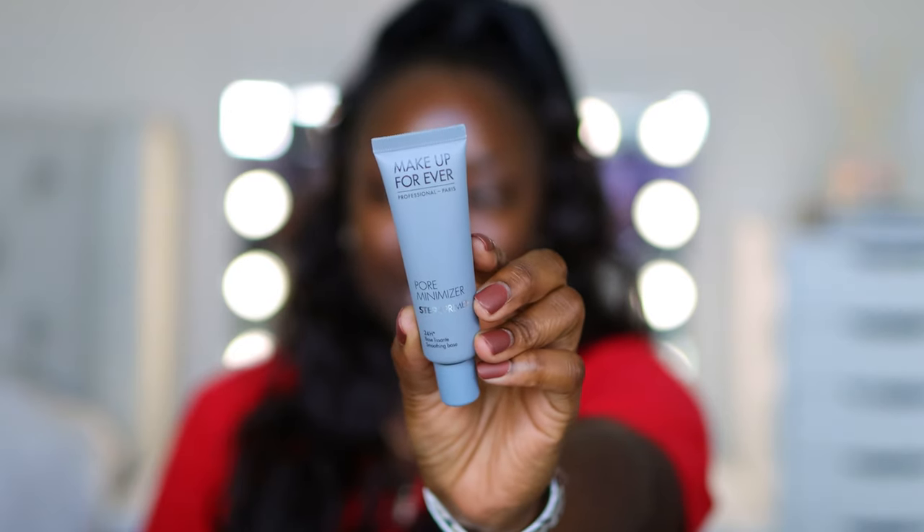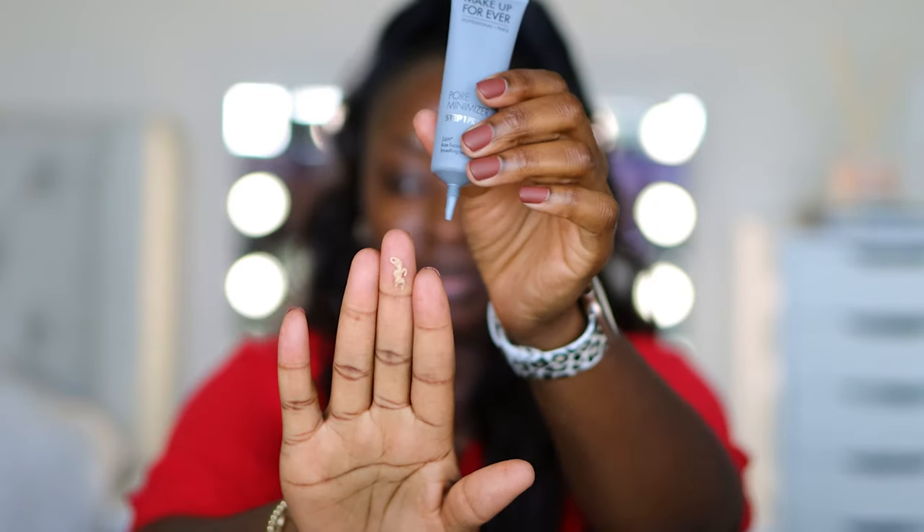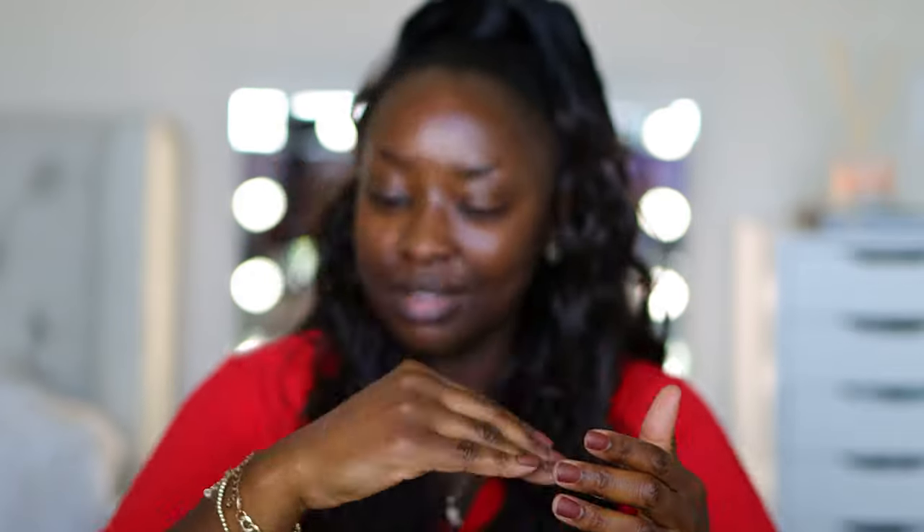I have this Makeup Forever pore minimizing Step One primer - it's a 24-hour soothing base. What does that mean - you're gonna be soothed for 24 hours? Let me prime my lips first, I always do that first. Starting off with a little bit because I don't know what to expect. It looks oil free, a little silicone-y - looks like it goes down to a powder. Interesting.